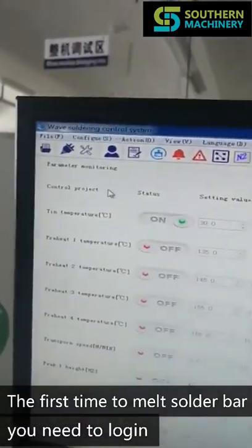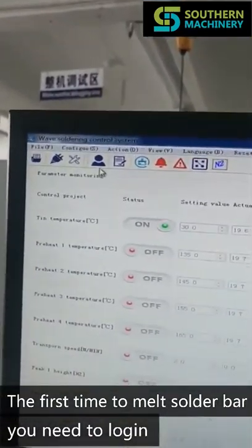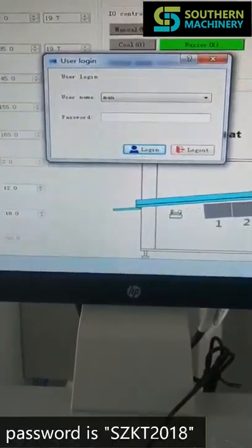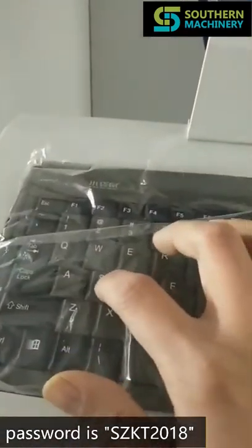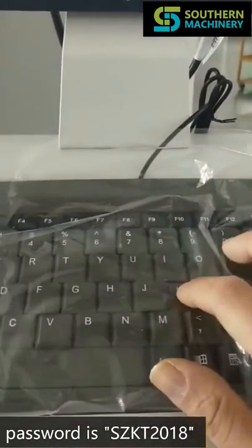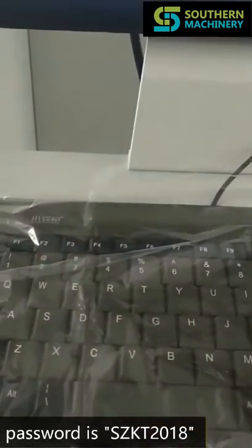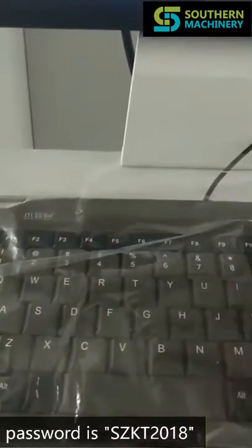For the first time to melt the soda bar, you need to find this icon and login. The password is SZKT2018. Login.